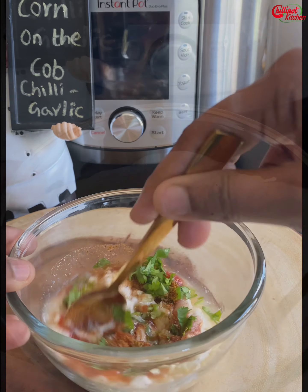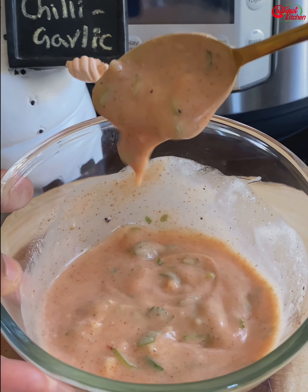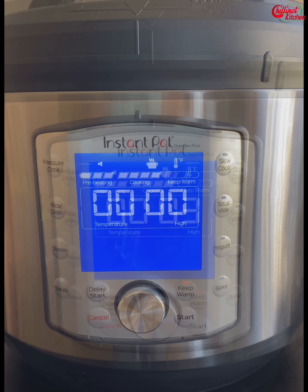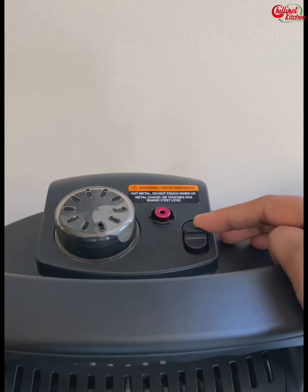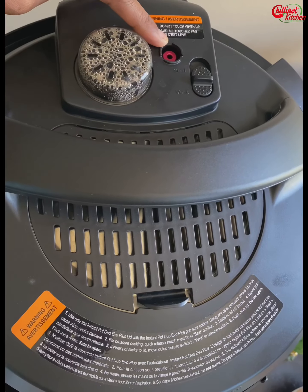Mix it well. Adjust the spice and salt as per your taste. Our yummy sauce is ready — keep it aside. Once the instant pot is done cooking, let the pressure release naturally for 2 to 3 minutes, then release the remaining pressure. Once the pin goes down, open the lid.